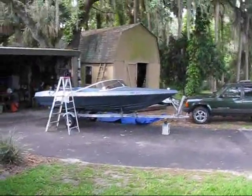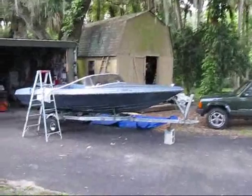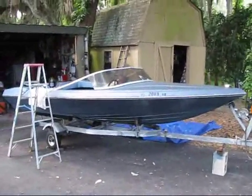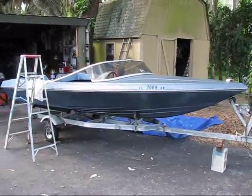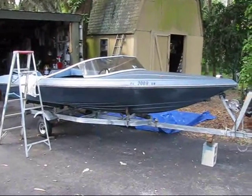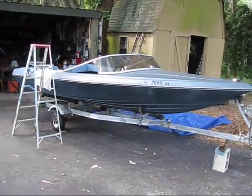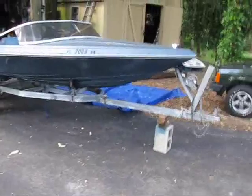All right guys, what's going on? As you can see, I've got another project here, and this time it's not mine alone. It's actually a project that I'm going to be working on with my brother, my younger brother, and my dad. And what it is, is a '73 Checkmate speedboat, and we got it used, obviously, with the trailer here.